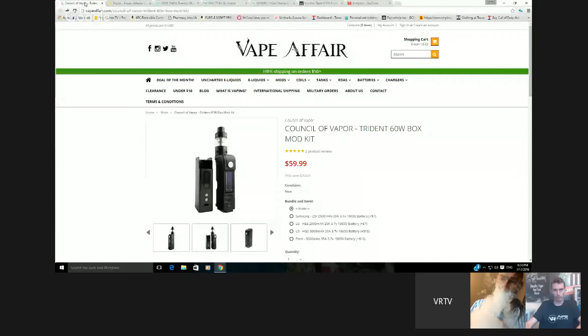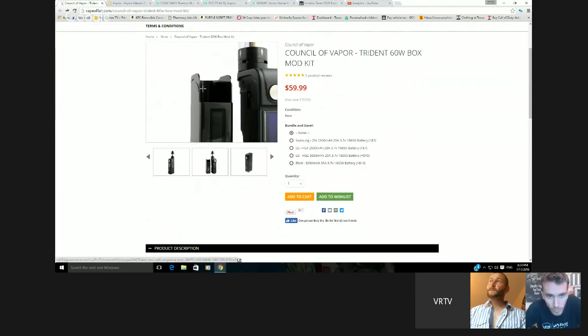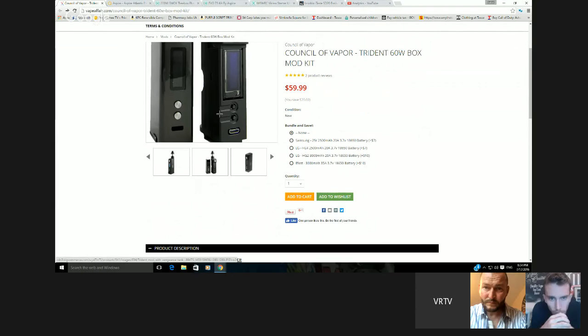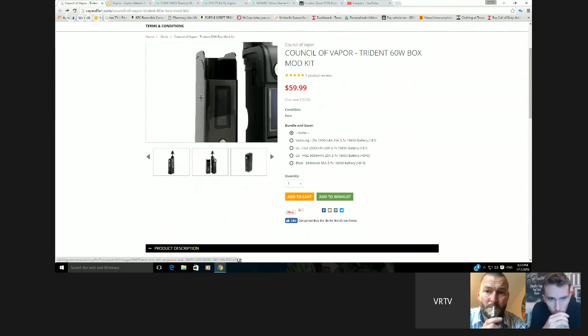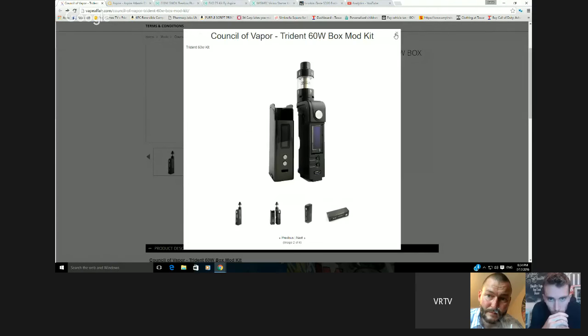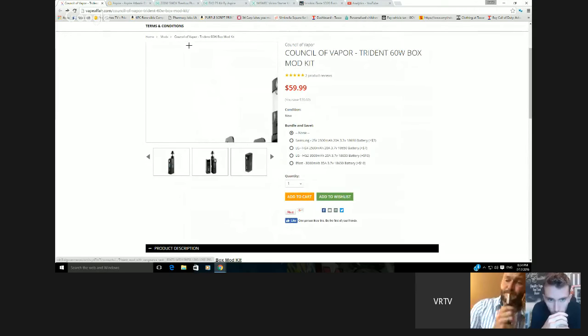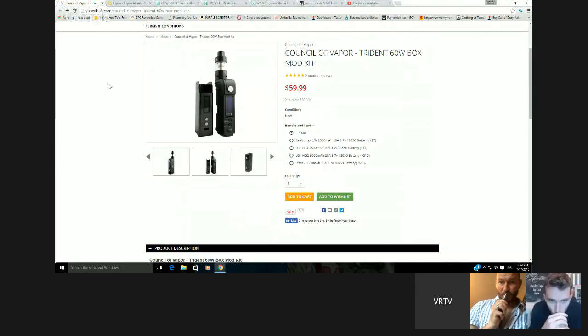First off, we've got the Council of Vapor Trident — a 60-watt box mod. The reason I thought it would be interesting to show is this: it comes with an extra sleeve, so you can take the whole mod part out and change the sleeves on it. I think that's quite smart — it's like a separate sleeve. They'll probably bring out a few different ones, all matchy-matchy, like Limitless does with the box and stuff.